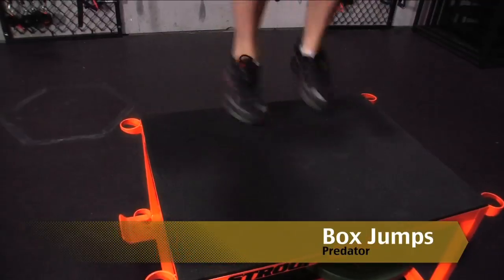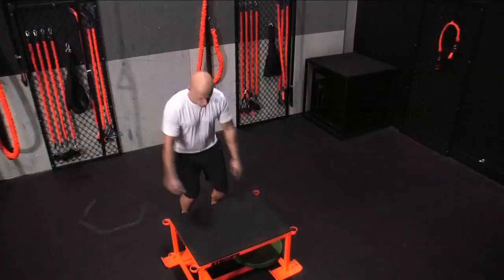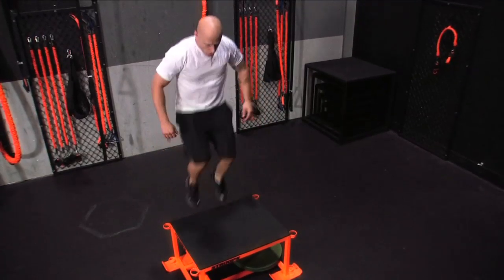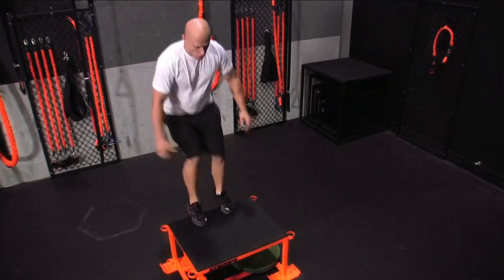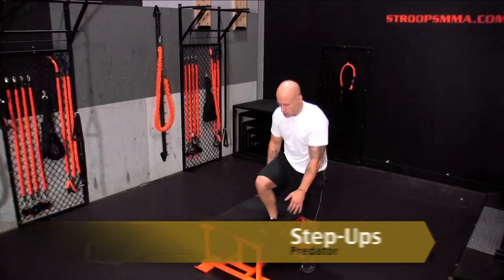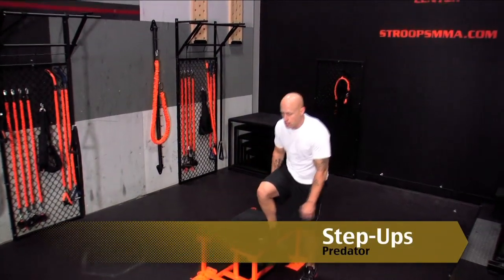The Predator box jumps: lower body and hip explosiveness. Bend from the hips, not allowing the knees to extend beyond the front of the toe. Drive arms forward, keeping your upper body tall and core engaged.